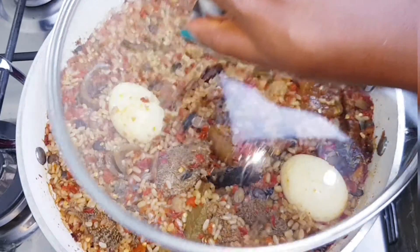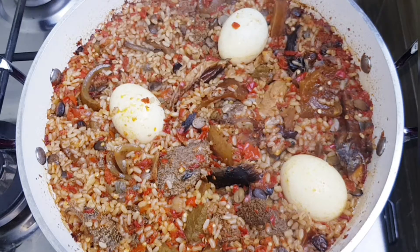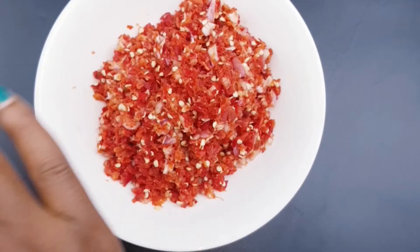Hello guys, welcome back to my channel. Today I'm going to be making this yummy-looking ofada jollof rice. My ingredients are cooked assorted meats, palm oil, crayfish, smoked fish, iru or locust beans, some meat stock, and a blend of paprika peppers, bell peppers, and scotch bonnets.